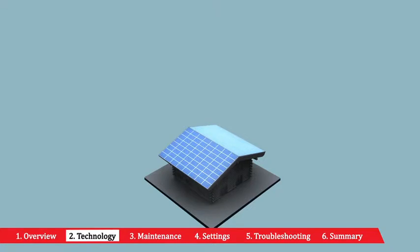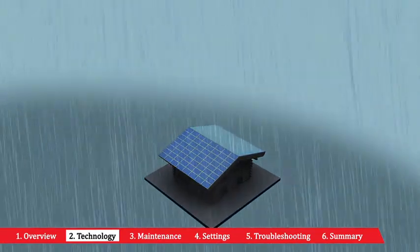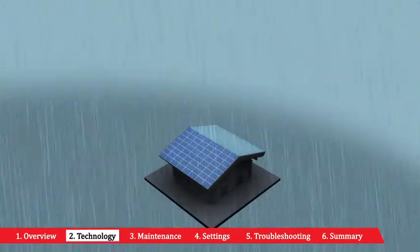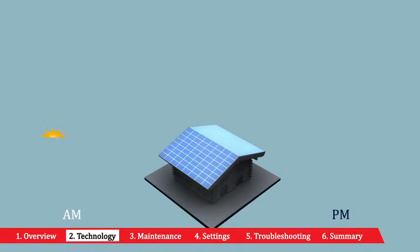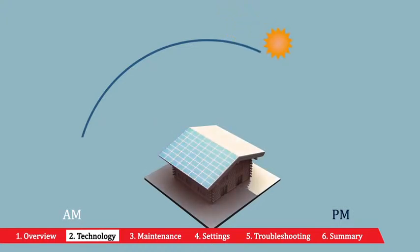Power One's Aurora inverters offer certain technological features to increase energy harvesting during periods of inclement weather or during partial shading of the solar panels. The very wide voltage input range of the Aurora inverter allows energy to be harvested at very low levels — early in the morning and late evening — to extend the day's power production.